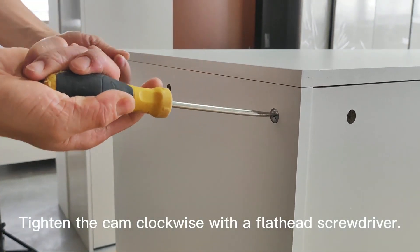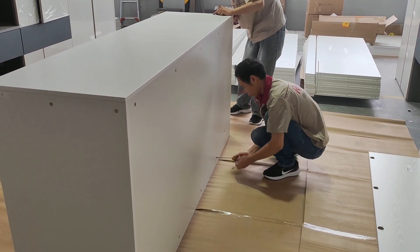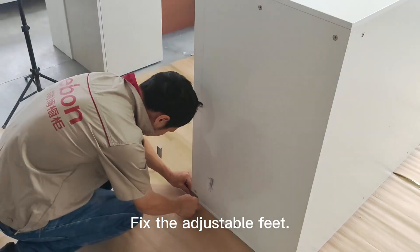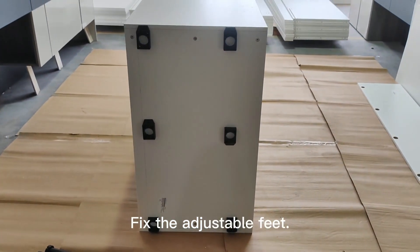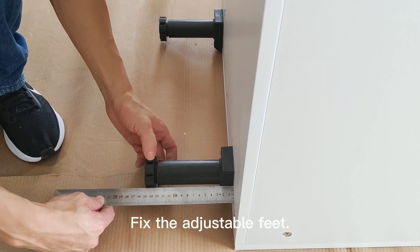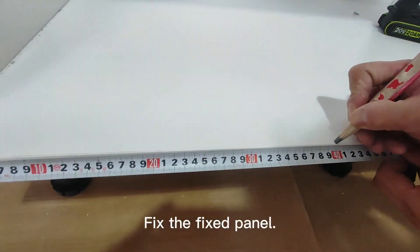Tighten the cam clockwise with a flat-head screwdriver. Fix the adjustable feet. Fix the fixed panel.